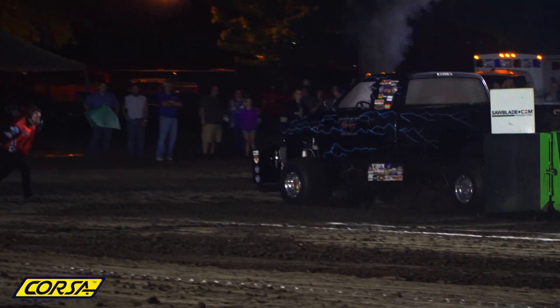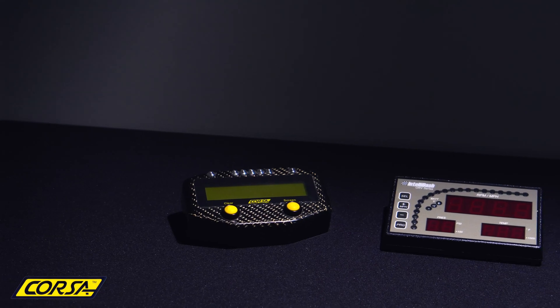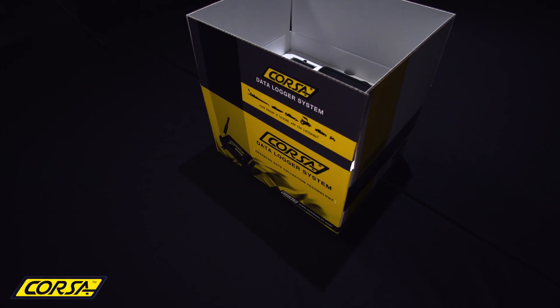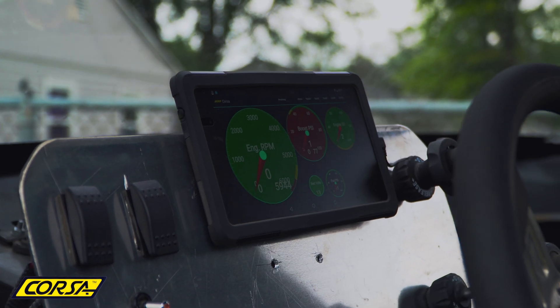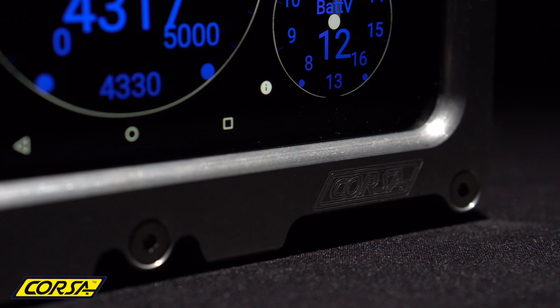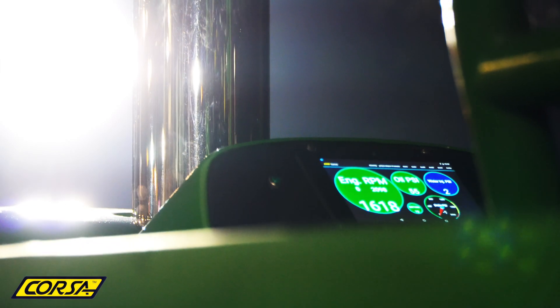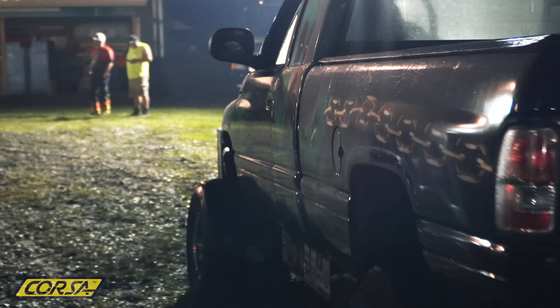Corsa Instruments has been in the data logging business since 1991. We specialize in truck and tractor pulling, but our EZ2 data logger and SmartDash have been used in many other motorsport and industrial applications. For more information, find us on Facebook as Corsa Data Acquisition or visit us at Corsadata.com.